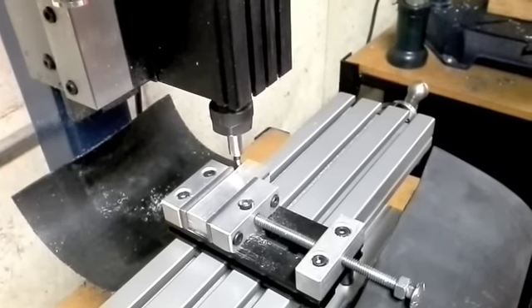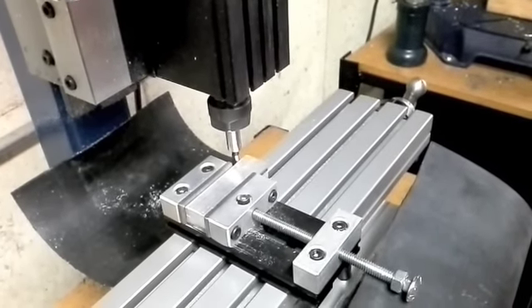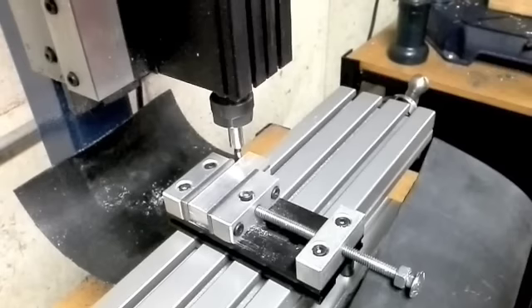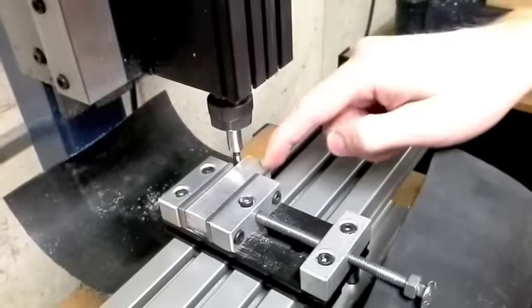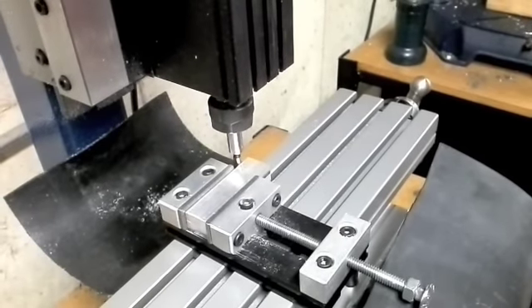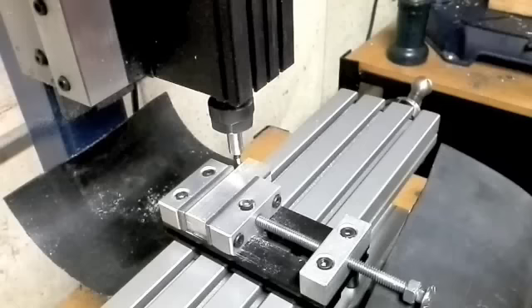Hello again from Relation Productions. Today I'm working on a project which involves the use of an edge finder to find a hole I'm looking to drill in two pieces of aluminum. I'm going to show you just a very brief tutorial on how to use an edge finder.